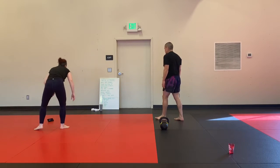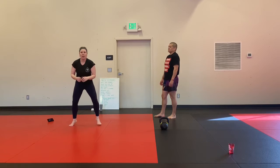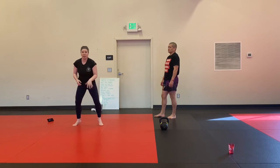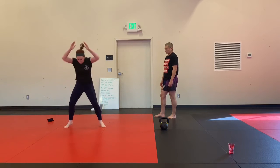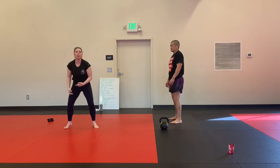Fire feet and two burpees. It's going to be on my count. We're going to do fire feet, nice and fast — relax the legs as they go. Then we're going to hit two burpees, and come right back to our fire feet.